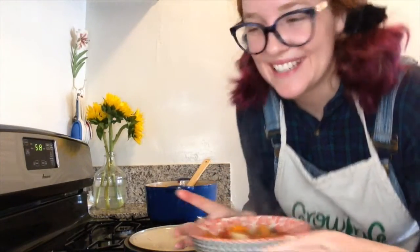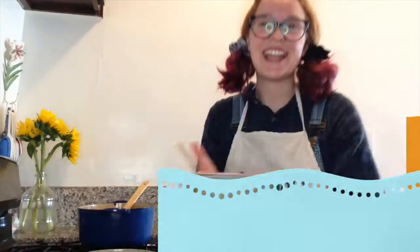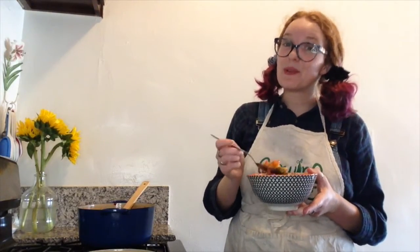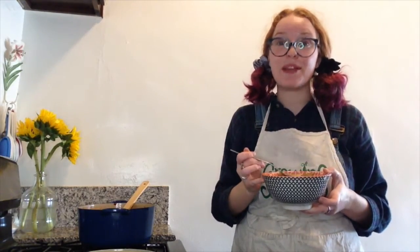Here's my bowl and now time for some parsley. The last step is tasting — you'll probably want to let your soup cool for a couple minutes before you taste it. So yummy!